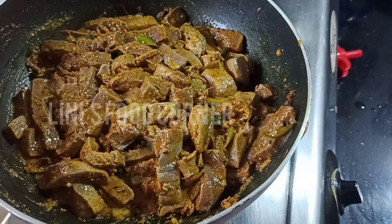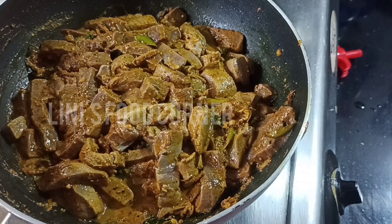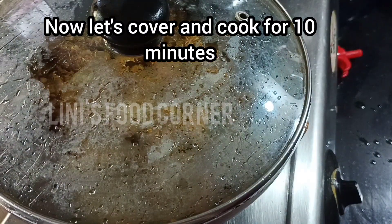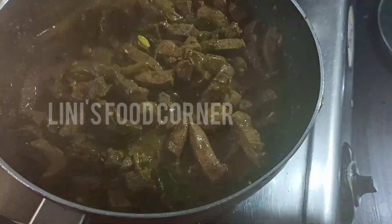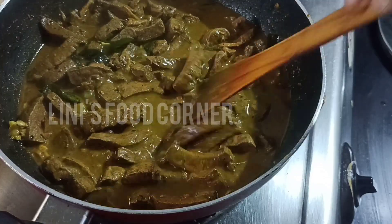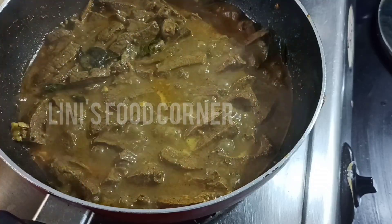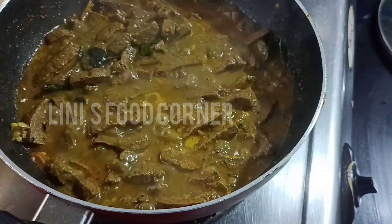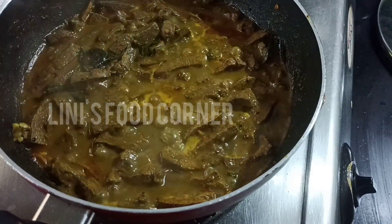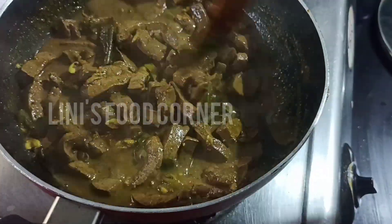Now we are ready. We are going to put the water in. We are going to put the water in for 10 minutes — we will put it in the middle of the pot. We will cook it for 8 minutes, then for 5 minutes.